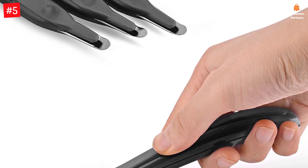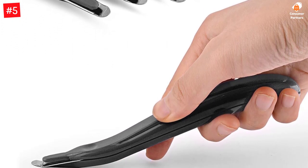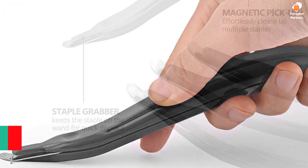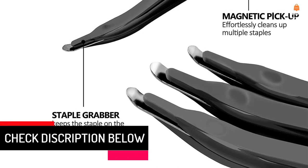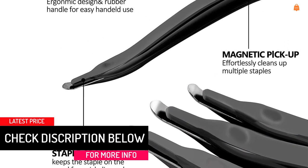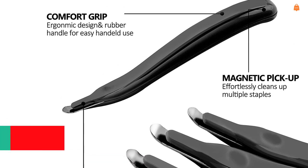Please note that only the top of the handle has a magnet. An ideal gift for your friends and family. Lift staples easily without tearing paper. Bulletin board staples can be removed simply. Pick up staples easily and clean up, which will be convenient to apply in your work.